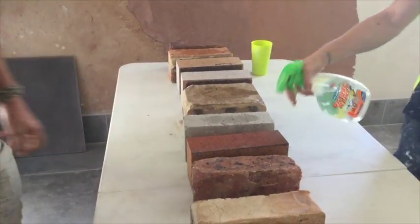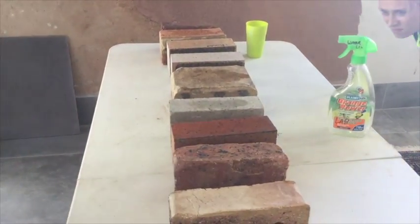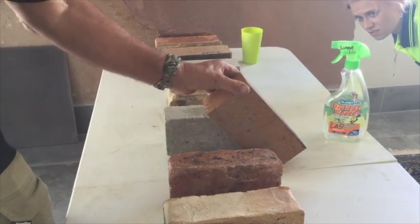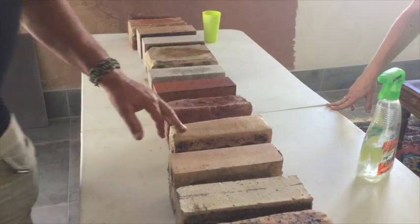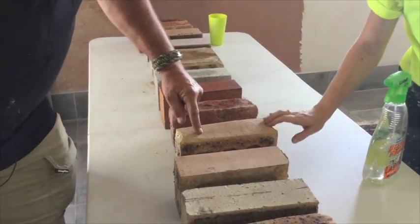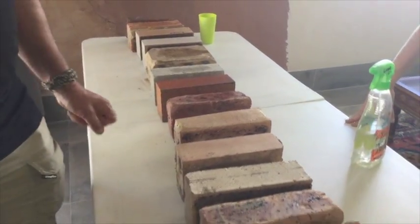With these smooth face bricks, because that face is so smooth, we shouldn't really be even considering doing the water test — you'd be putting a key coat or a scratch coat on it first to get adhesion. If you do put your render straight onto that brick and then go to finish it, it'll most likely just slide off, because it's only sitting on the surface and can't physically bind into it.